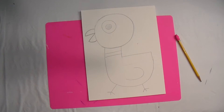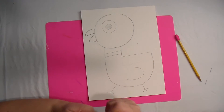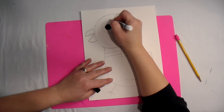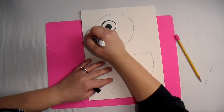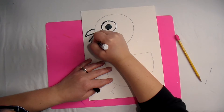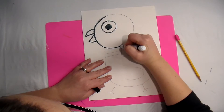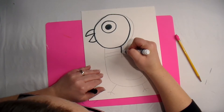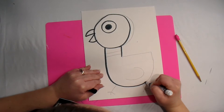Now the next thing we do with any drawing is we trace it. You are going to use a black Crayola washable marker and trace over all your lines. At this point you can color in that eye too. When we trace, we want to make sure we go slow — this isn't a race. I just want to see your nicest work. Everything we drew in pencil, every single thing, we're going over with our black marker.